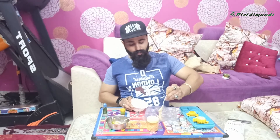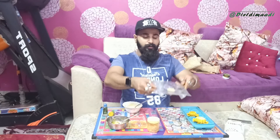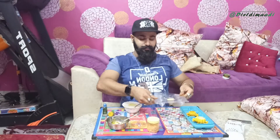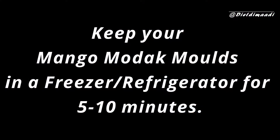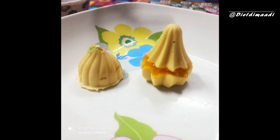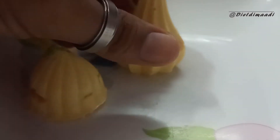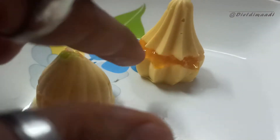After adding mango crusher, we will cover the chocolate and tap the mold. This is also our design of the mold. Let's see how it looks. So guys, these were our mango flavor modaks. The mango crusher filling looks so good.